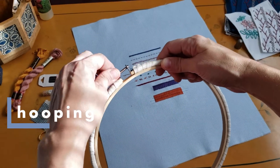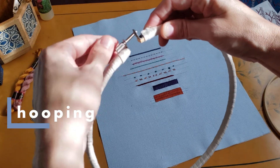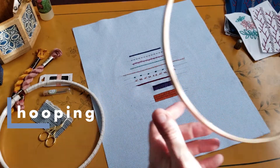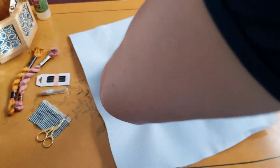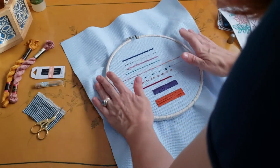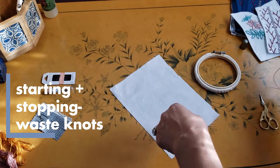Finally, let's get that fabric hooped. Unscrew your screw and remove the inner hoop, then screw it back together. Take the inner hoop and place it underneath your fabric. The outer hoop goes on top — press gently and pull lightly from behind to keep your fabric taut. Tighten your screw and you're all set.